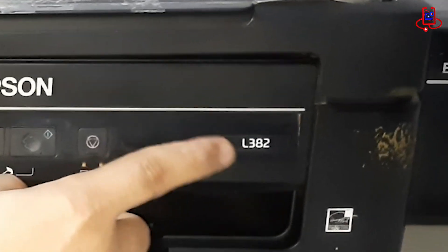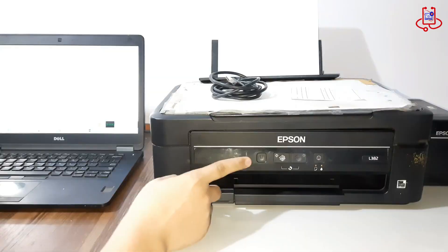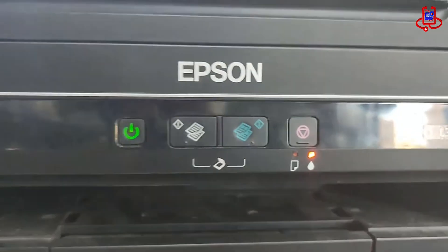This video is from Device Doctor. If your Epson L382 is blinking two lights and stopped printing, it means the waste ink pad is full and needs to be reset.